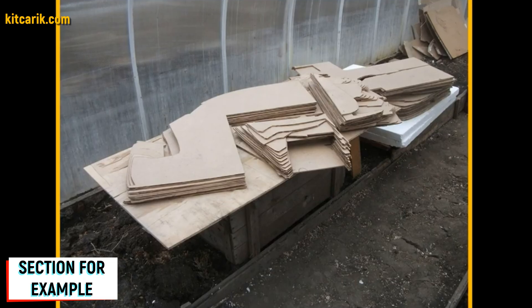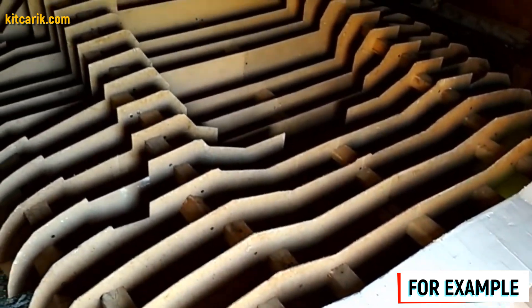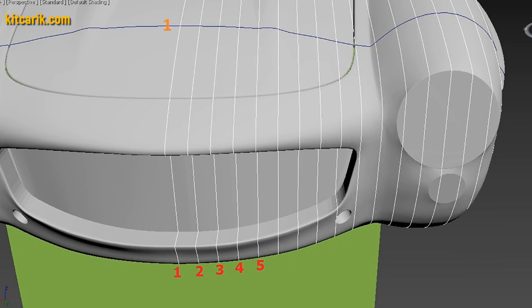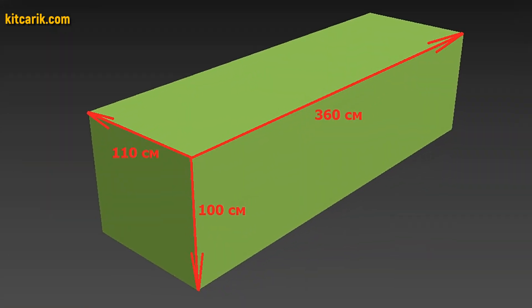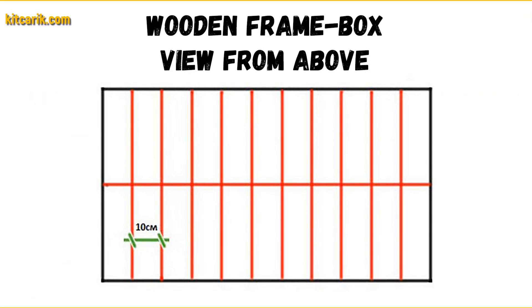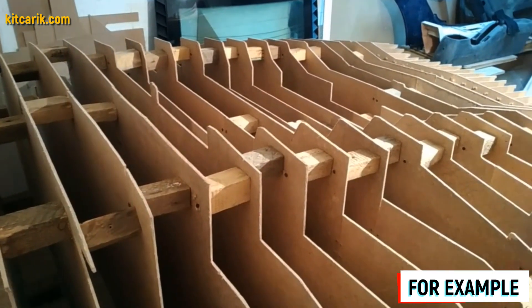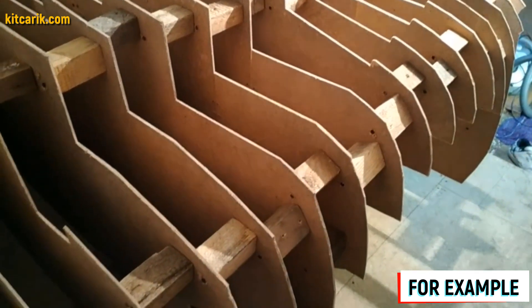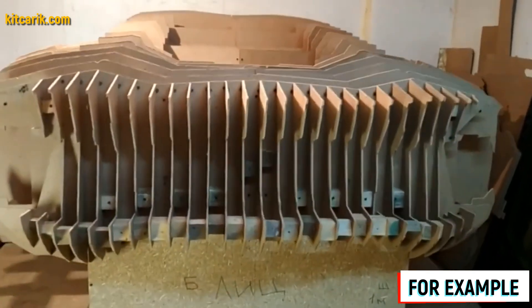Fiberboard sections are ready. The previous stages were somewhat tedious — like applique work. But from this moment begins the most interesting part: car buck assembly — like Lego, but for men. Before assembly, we need to make a frame box on which we collect the car buck sections. Specific box sizes are included with the drawings, along with detailed instructions on how to draw landmark lines on the box surface. To assemble the car buck, we need wooden blocks with sizes of nine and a half centimeters and four and a half centimeters. The fiberboard sheet thickness is five millimeters, and the space between main body sections at a step of 10 centimeters equals nine and a half centimeters.